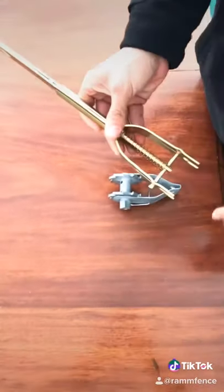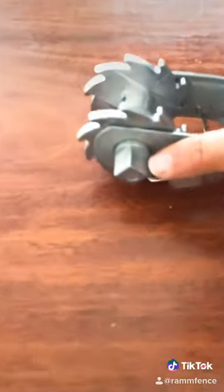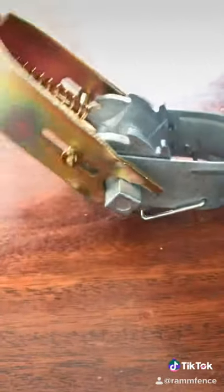This is your RTH. It specifically works with your RT due to the hex bracket on the side of it, making it easier for you to tighten down your coated wire.